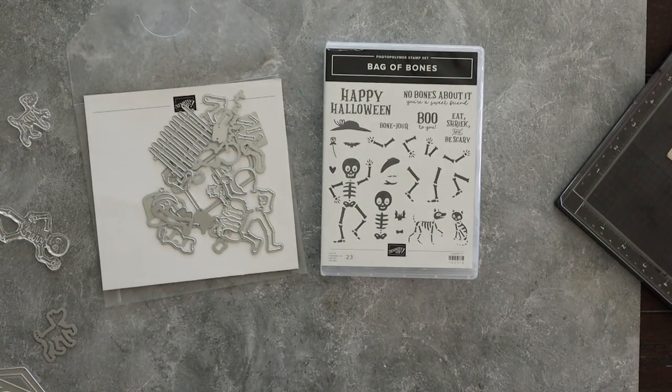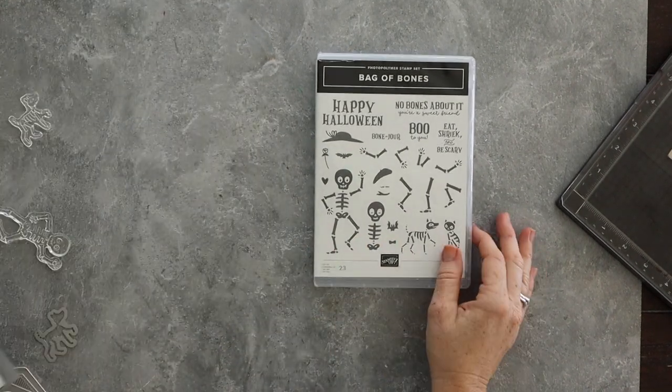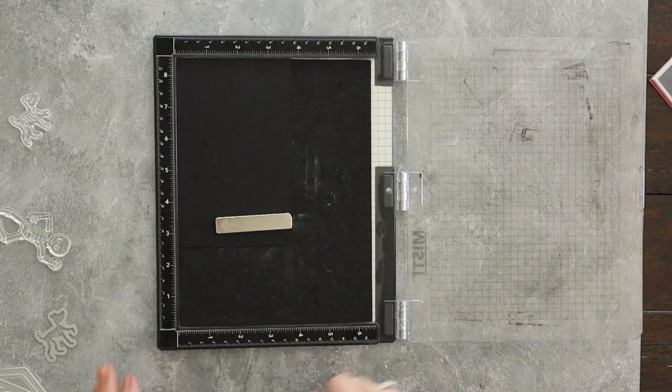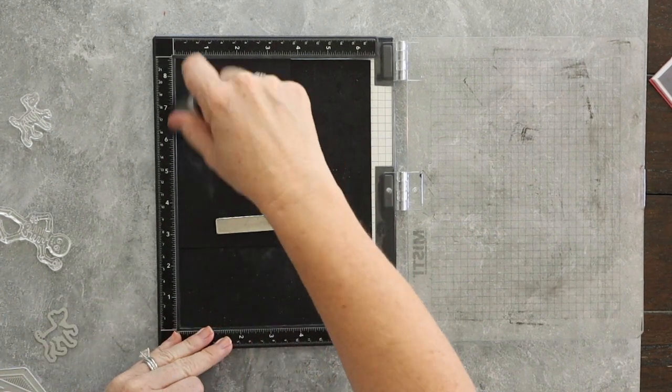Hello friends, this is Wendy with Love and Stampin'. Today I am going to use the Bag of Bones bundle from Stampin' Up. This is a brand new bundle coming out September 6th. Word on the street is that it's already on back order, so of course I ended up choosing a stamp set that was on back order — that was a total accident.